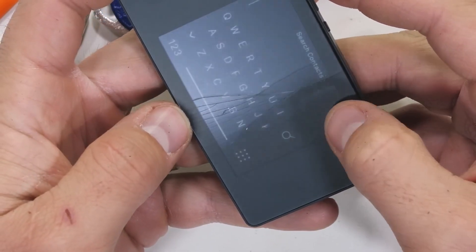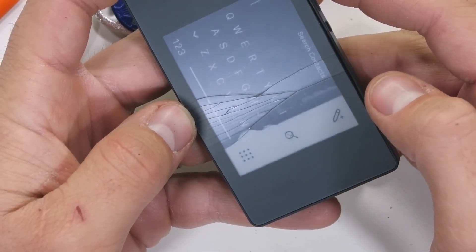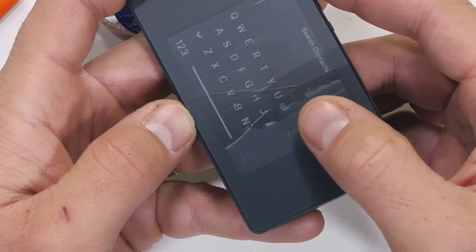The Light Phone 2 does not survive the bend test. It is interesting that the portion above the crack is still frozen in its last state before breaking.